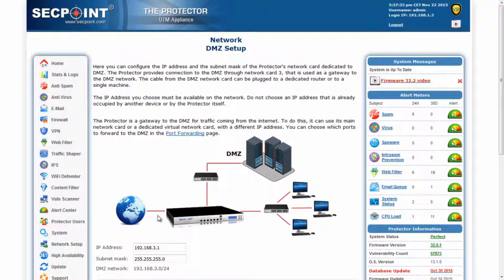The Protector can virtually split this connection in two and use another IP address over the same physical network cable to manage traffic from the internet to the DMZ and vice versa. To use the virtual card, you should configure your routers to route this kind of traffic to the new IP.